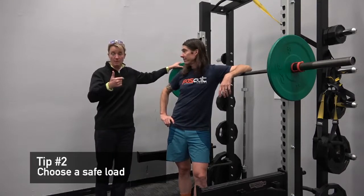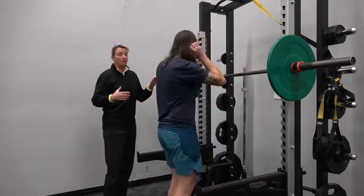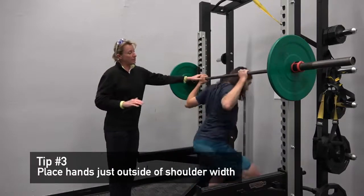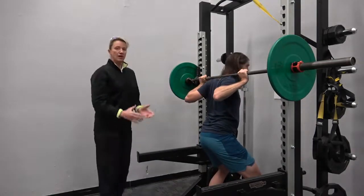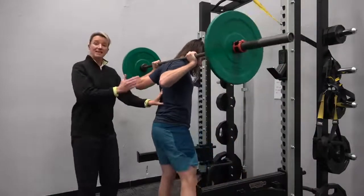First and foremost, do a great warm-up. Second, choose a load that you know you can get under in a really safe way. Step under the bar and put your hands just outside of shoulder width. You can see that Frank's got a nice strong position in his upper back. Stand up nice and strong, walk away from the rack but stay in the rack.